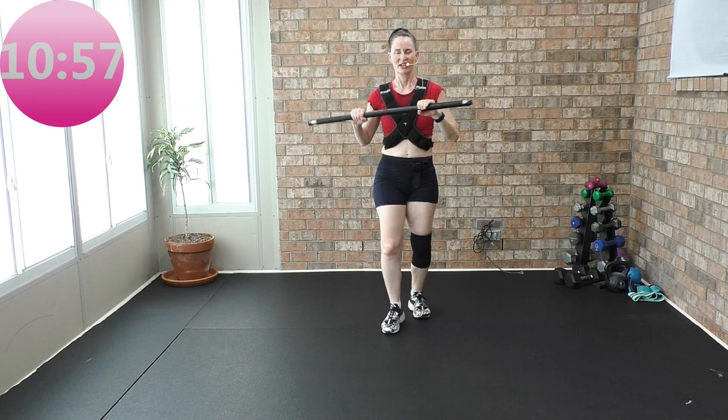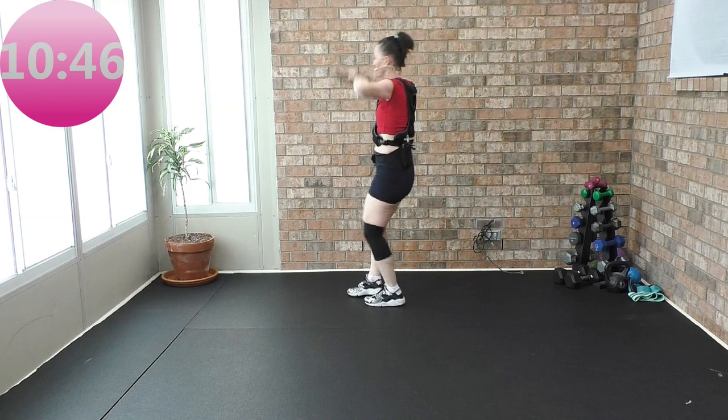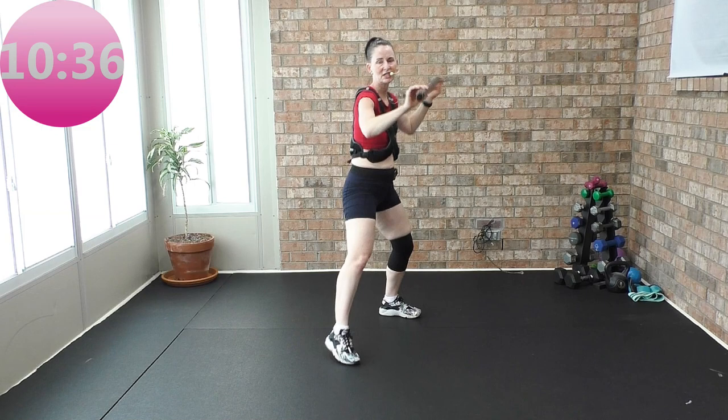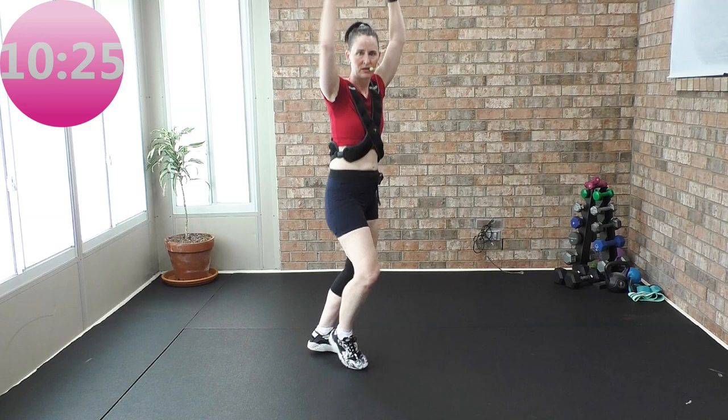Looking good peeps. You ready? Tap bar around the world — bar up, down, up, down, up, down. Four more, here we go — four, three. You know you got a telescope. Left hand in front, tap the left foot up, back. That right hand is pushing that telescope forward. Coming up — two step touches, two singles.